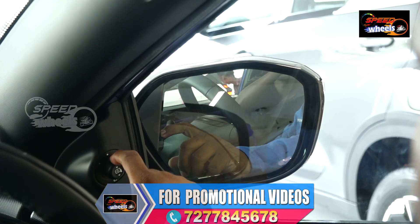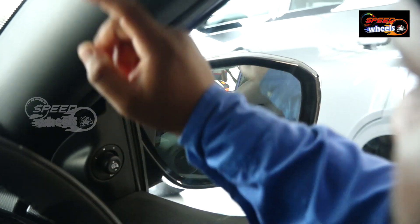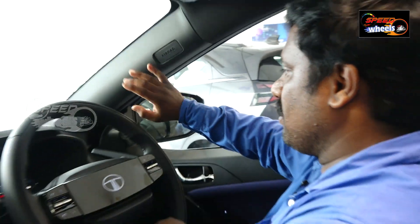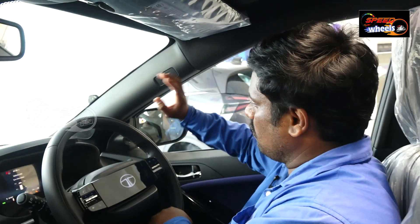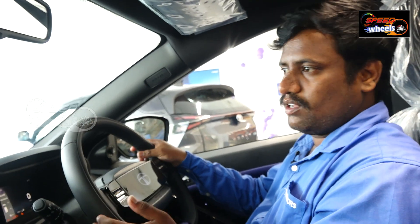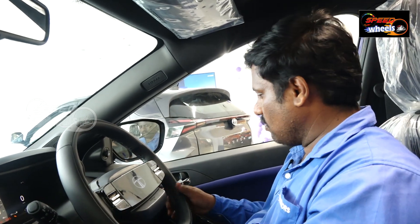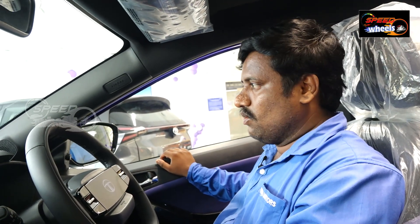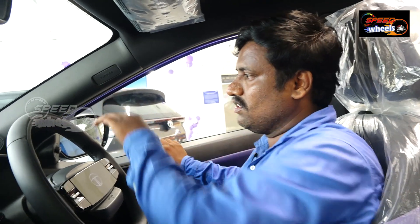There are six airbags in this segment — basic airbags are standard. In this segment, the Nexon is the only vehicle with six airbags as a basic standard. We have the same top and disc brakes as standard. This feature is available only in the Nexon.